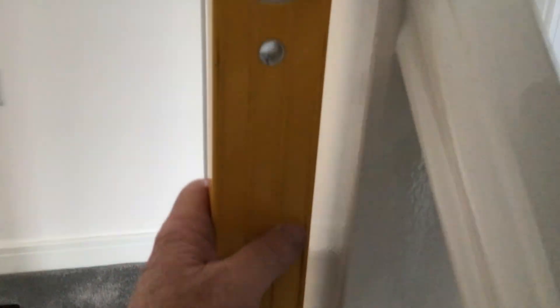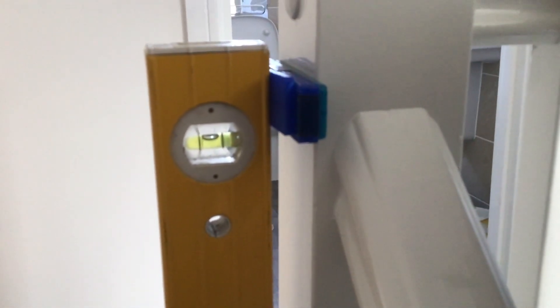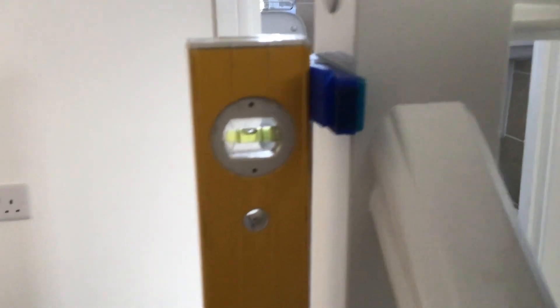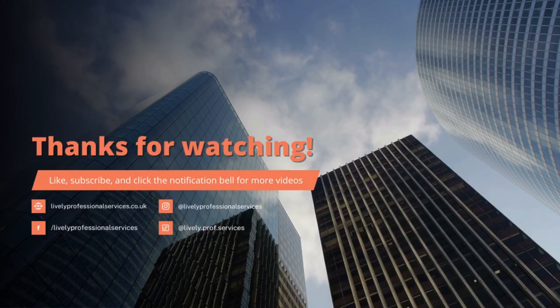This is becoming a common fault. Your post should be plumb — that one is 20 mil out of plumb. I don't know how they think they'll get away with it, but they do.